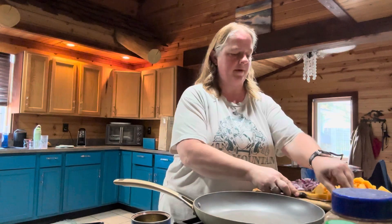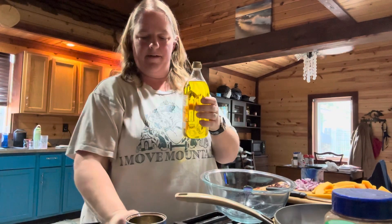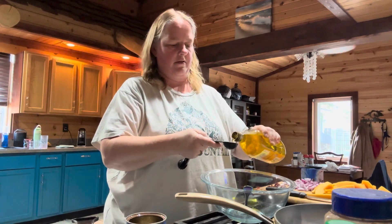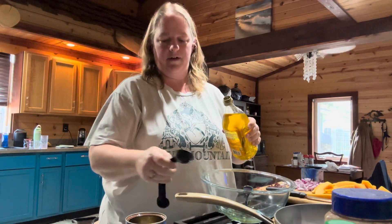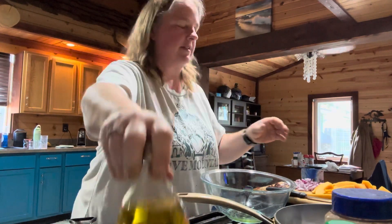So now that we have our squash nice and cut up — I did cut it a little bit smaller, I cut the slices in half just to make them a little bit smaller. The next thing that you're going to do is you're going to need a large bowl. So the first thing is you're going to combine one tablespoon of olive oil in that large bowl.